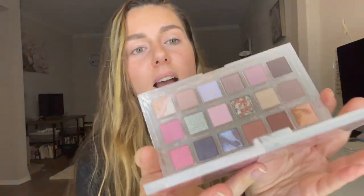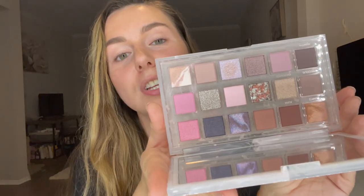Here is the palette. It's so, so pretty, guys. And then inside, here are all the shades. In today's video, I'm going to be doing an eye look with you guys and also swatching these shades to show you guys all of them.